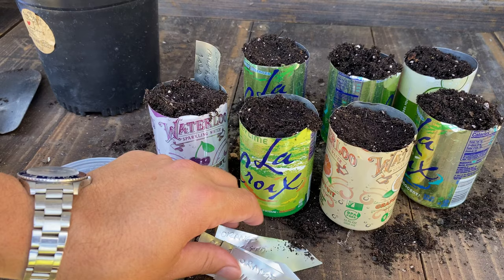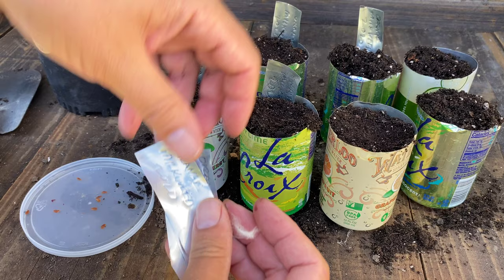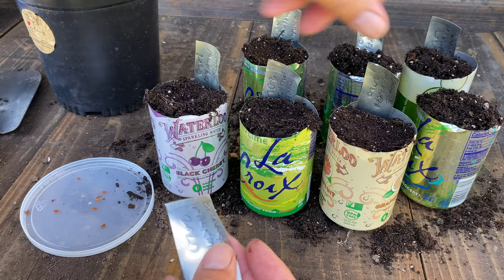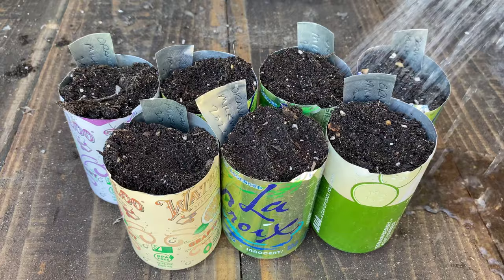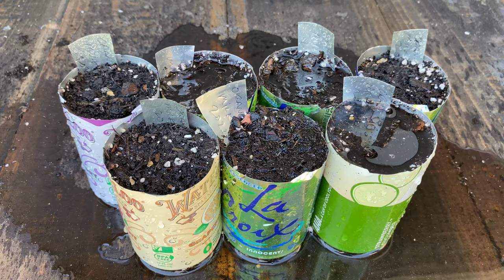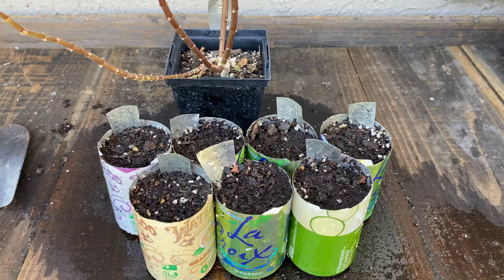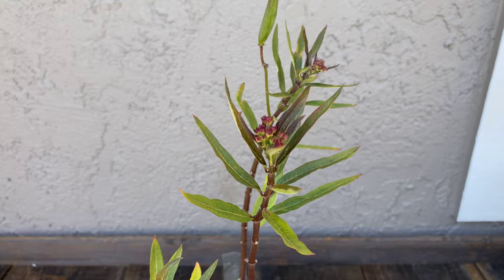Please give this video a thumbs up, share it, and comment about what you like to grow. Smash the like button and subscribe. All we need now is some water — soak the whole can. Remember it's dry at the bottom, so make sure it gets enough. Don't go too heavy; you want the seeds to stay in there. If it gets too agitated they'll come out to the top.